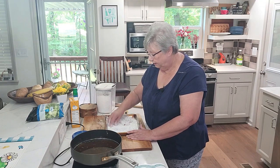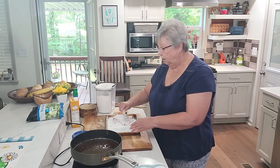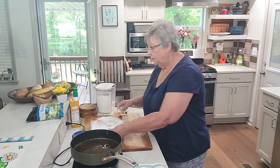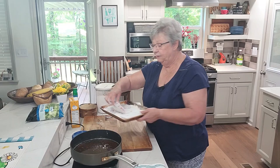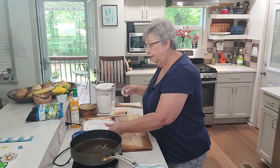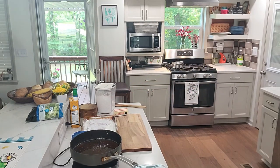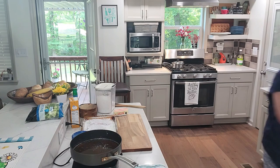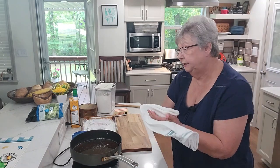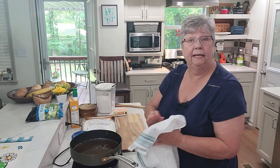My oil is not hot enough yet so I'm going to set these aside. See how I coated these with my flour? Let me rinse my hands — y'all are getting it all today, you're going to see everything I do. I've also taken the liberty of going ahead and cutting up my potatoes and I've got them back there boiling.